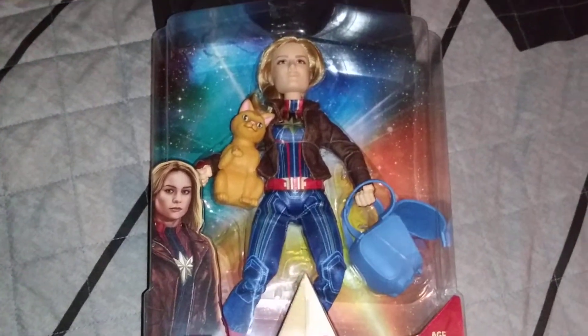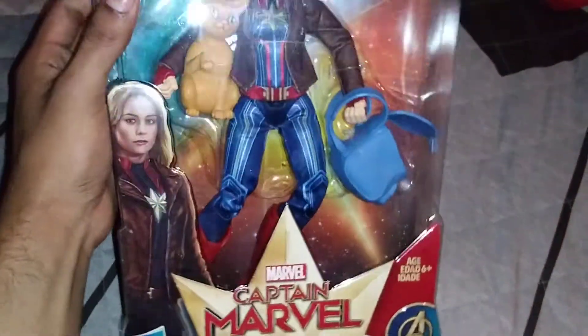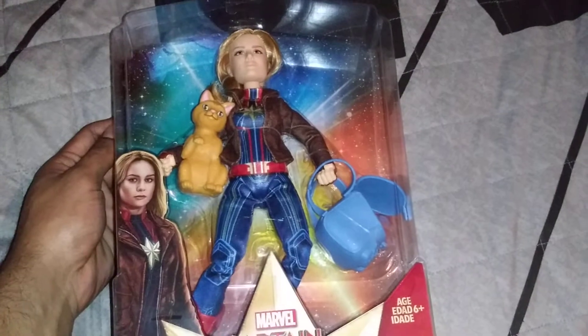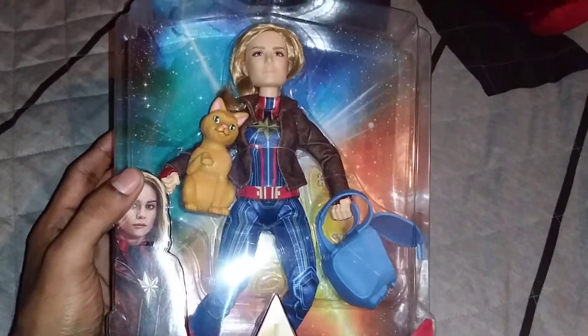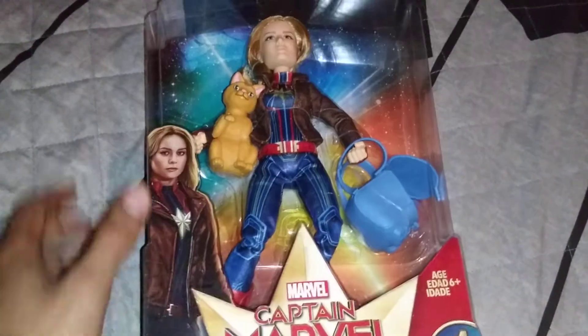I walked by and instead found this Captain Marvel doll — not a Marvel Rising one, but it has a lot of the same aesthetics and it is Hasbro as well, so it's easy to draw comparisons, which is what I'm going to do.